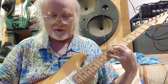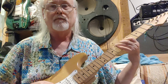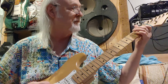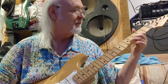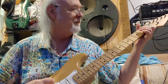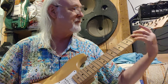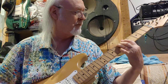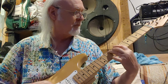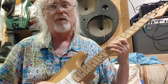Put it all the way over to the neck pickup position. Time to turn the volume up a little more.